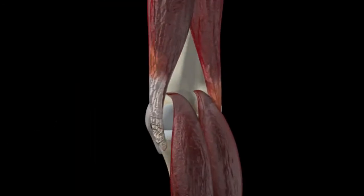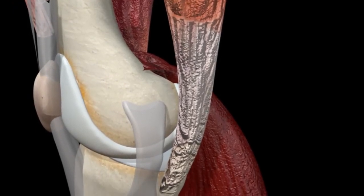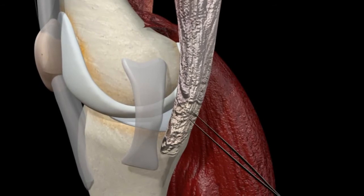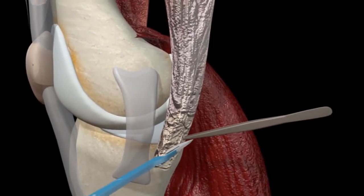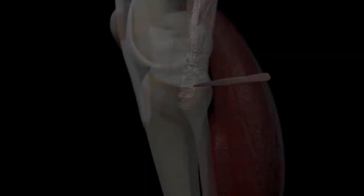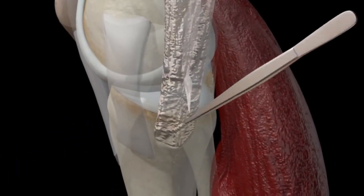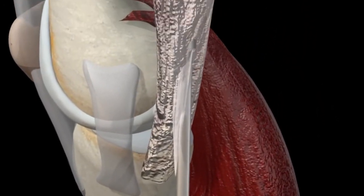In most cases, the surgeon will harvest a portion of your own hamstring tendon to use as the graft. Using your own tissue reduces the likelihood of your ACL rupturing again, and is a reason some surgeons decide not to use a tendon harvested from a cadaver. A surgeon will harvest more hamstring than needed to avoid the challenge of not harvesting enough. Hamstring tendons consistently regenerate over time as well.